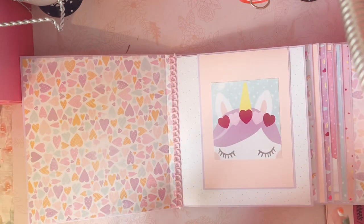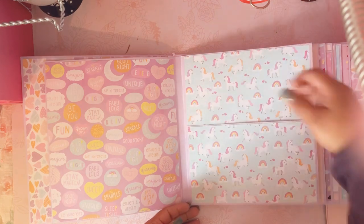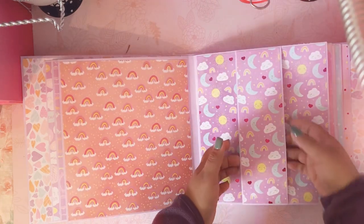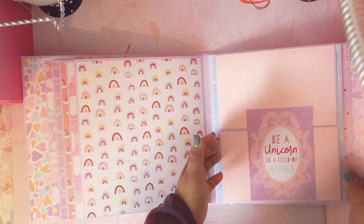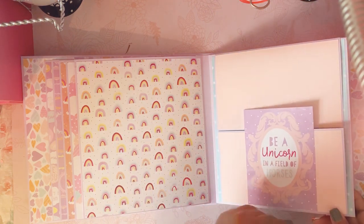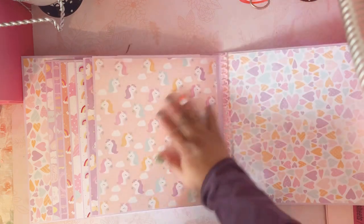This is the cover — it flips up. She's not a crafter, so I made it really simple for her. This is a pocket, just to hold photos. She's going to be able to fit a lot of photos here. There's a belly band here, this opens up like that, and then this opens like this — there's a unicorn in a field of horses. And then here's the back.